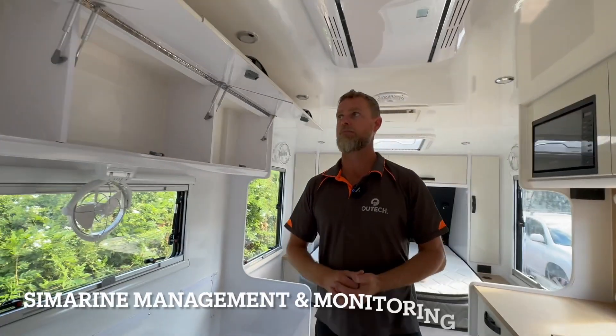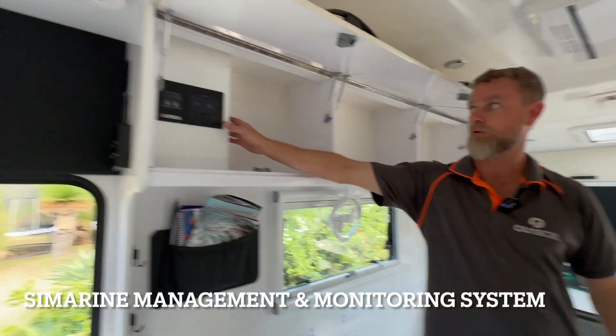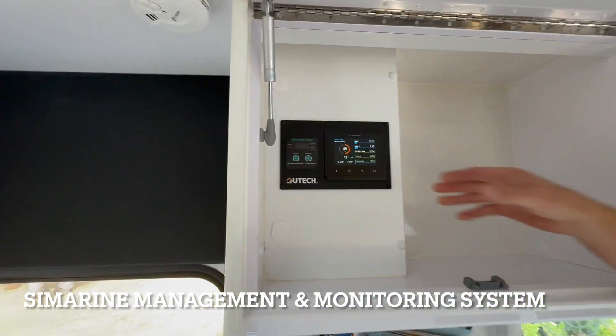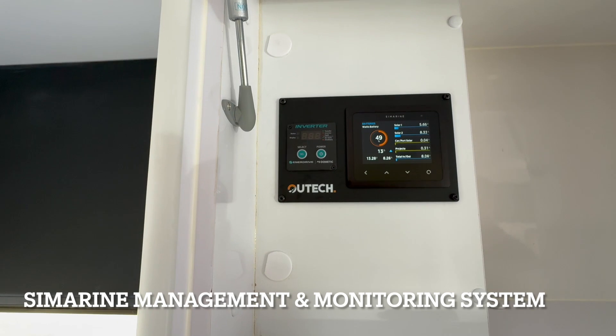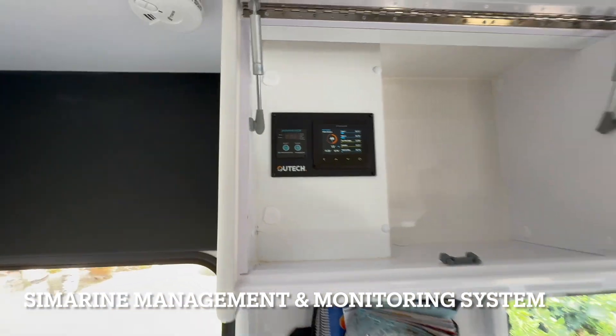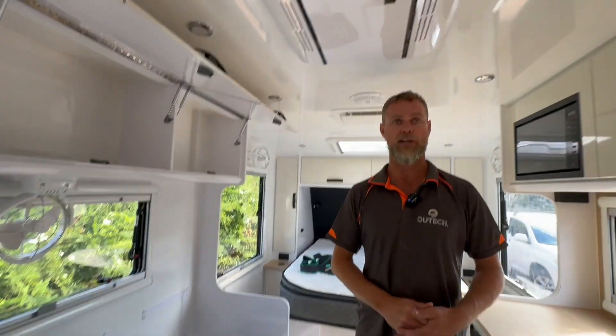We've also given them the Cymarine package, which we would normally give to people that have this sort of system in their vans. That gives them the ability to monitor both channels of solar, and they can have a look at the DC-DC charger when they've got solar plugged in.